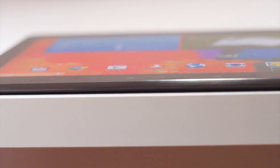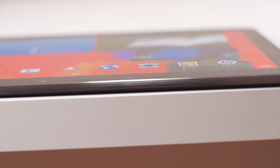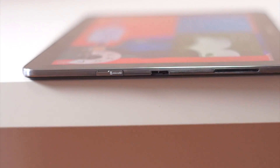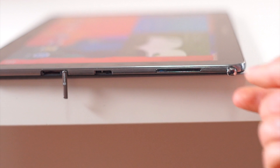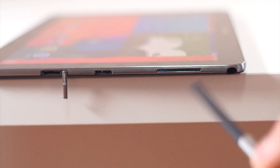Surprisingly, the bottom of the device is completely bare. The right-hand side features the micro SD card slot for expandable memory, USB 3.0 for charging and connecting to peripherals, one speaker grille, and of course the S Pen slot.